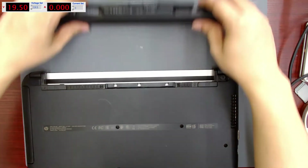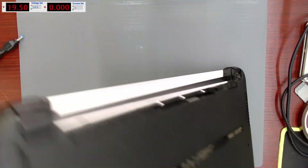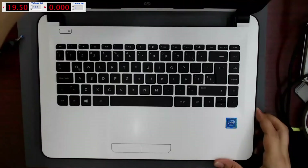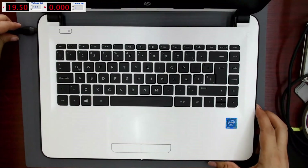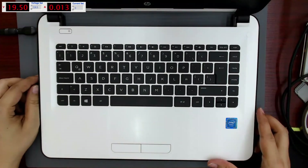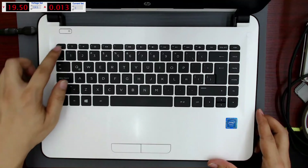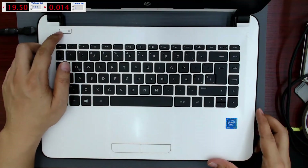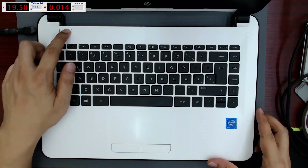First, I remove the battery and connect it to the bench power supply to see the consumption behavior of the machine. When I connect it to the bench power supply, I see that it consumes about 13 milliamps. Pressing the power button, the laptop consumes an additional 1 milliamp.